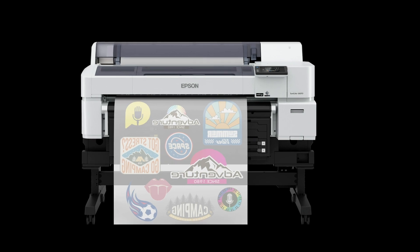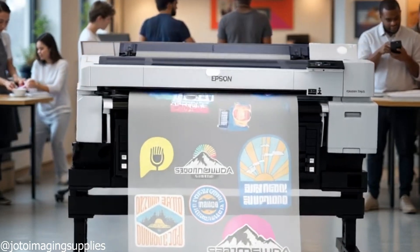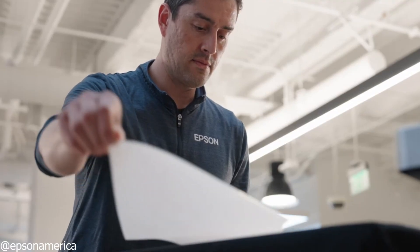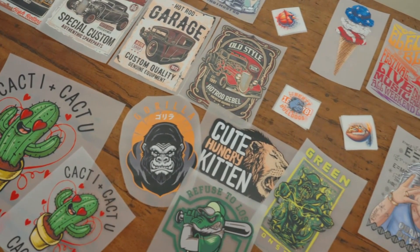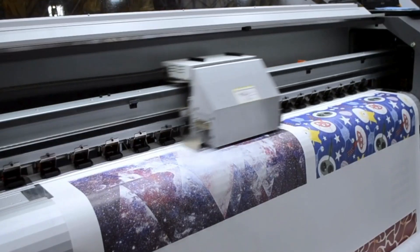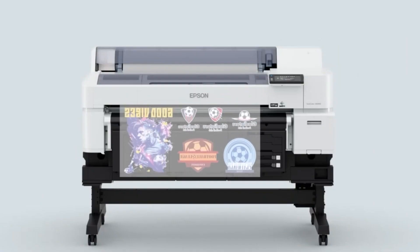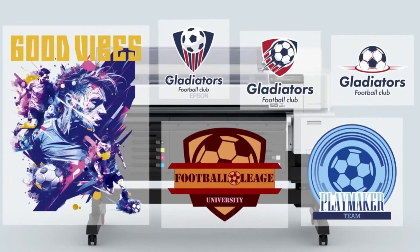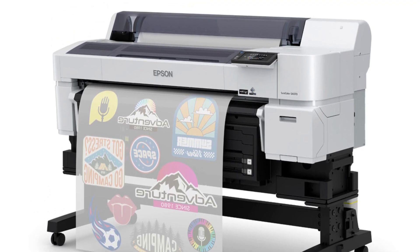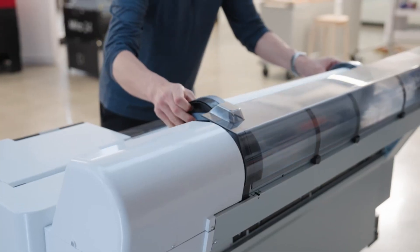The Epson SureColor G6070 is built for business-level production and delivers the speed, consistency, and durability that small shops and growing businesses need. It's an EcoTank-style printer, so you get huge ink capacity and low running costs. Unlike entry-level models, the G6070 is optimized for high-volume printing without slowing down. When converted for DTF or used with the right transfer media, it handles bulk jobs with crisp detail and reliable color. It also has Ethernet and Wi-Fi connectivity, so it slots right into a busy work environment. The downside is price and size — it's not cheap, and it takes more desk space. But if you're scaling up your heat transfer business and need a workhorse that won't choke on big orders, the G6070 is a serious contender.